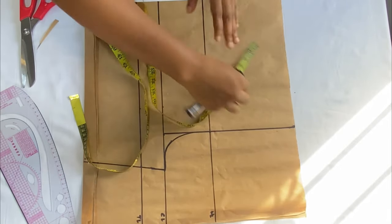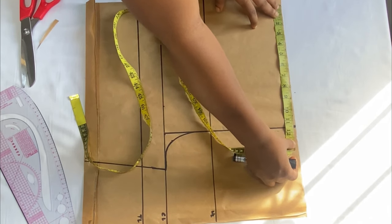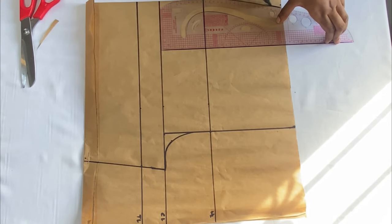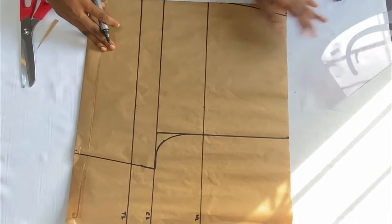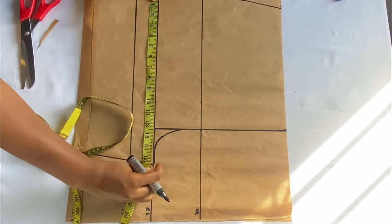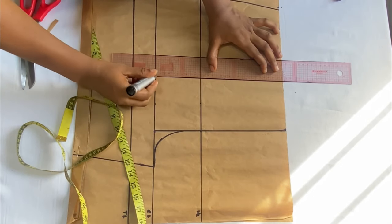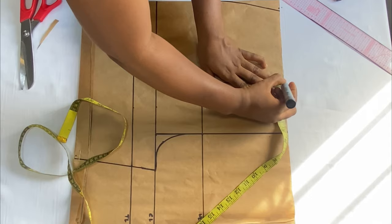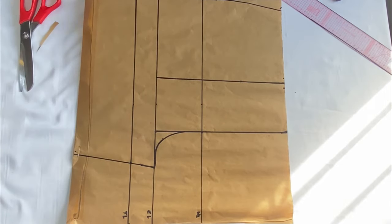The next thing is to mark the waistline. Starting from the center front, take your waistline — my round waist divided by four is 9.5 inches, add one inch ease and one inch seam allowance, making 11.5 inches. Mark it and connect it down to the hip line with a curved ruler. Then come over to the crotch line, get the midpoint — mine is 7.5 inches (half of 15 inches) — and extend the line up to the waistline. Take 0.5 inches on both sides and come down four or five inches to form the dart, then connect those points.